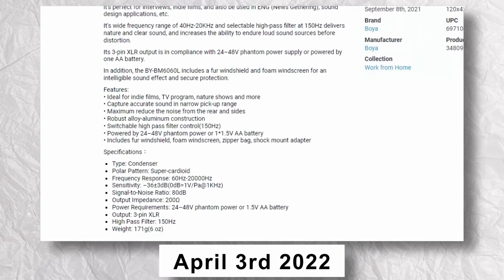Nine months ago, I posted my first review of the BOYA BYBM 6060L Shotgun Microphone. At the time, my production value was the highest I could do, but in retrospect, it wasn't that great. This video is an updated version, showcasing the full capabilities of this microphone and how it's grown on me over time.